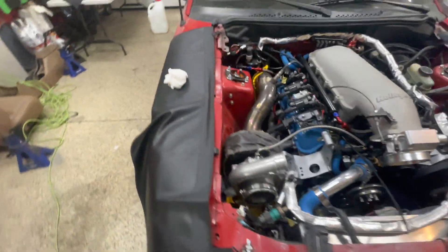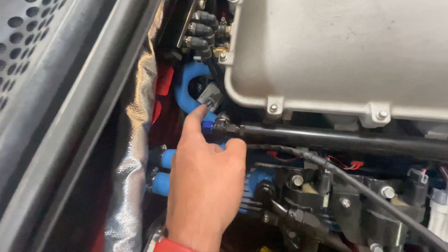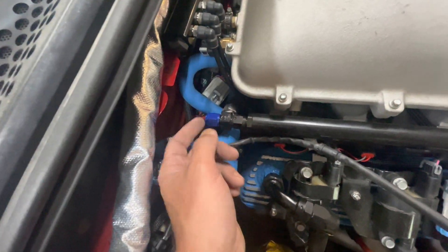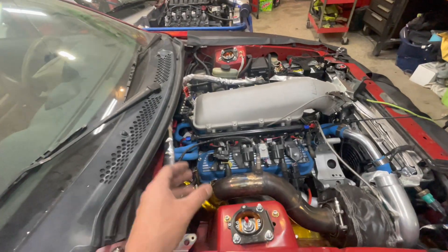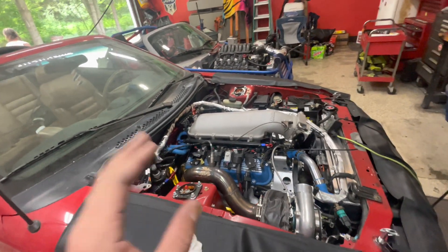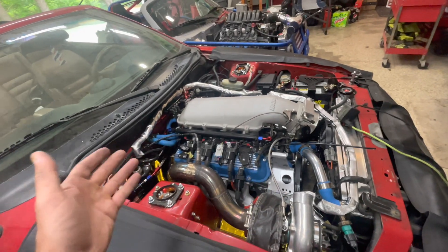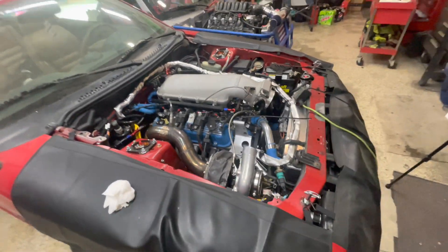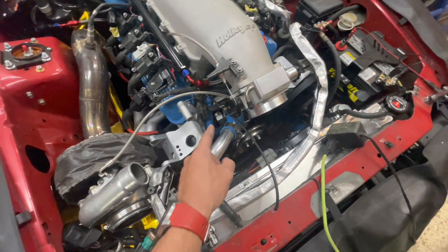Last thing to do is get out this fuel pressure sensor — it's pretty easy to get to. I'll undo the whole fitting, get it completely out, and then tomorrow put new Teflon tape on and screw it in tight so it doesn't leak, because it was actually leaking before. Then we should be good to go, and we also need to tighten down some of these hoses.